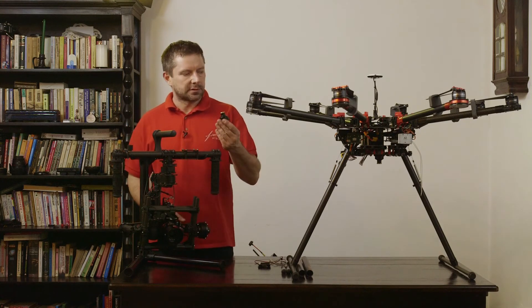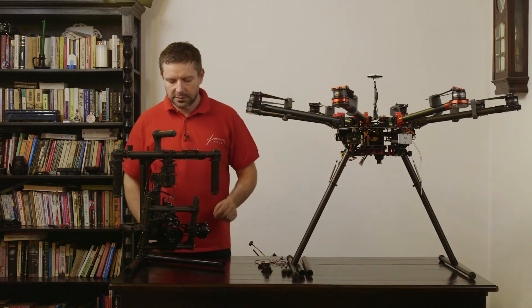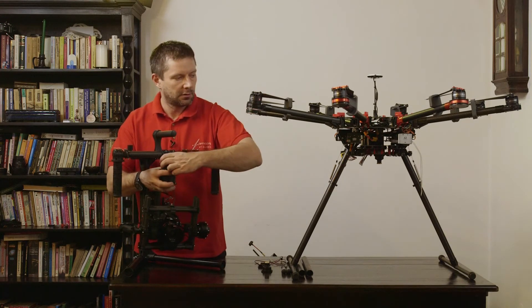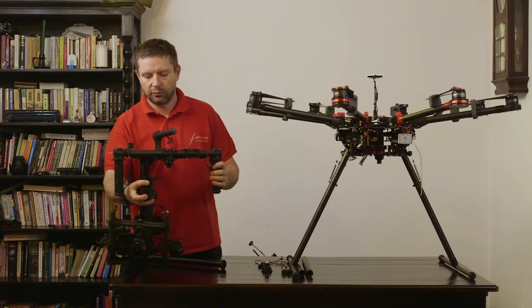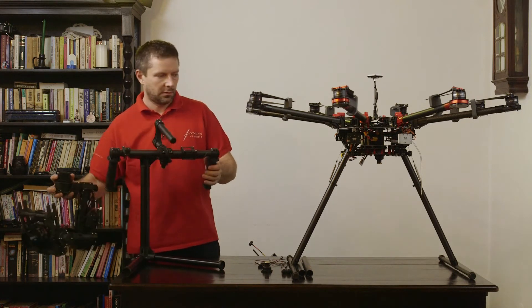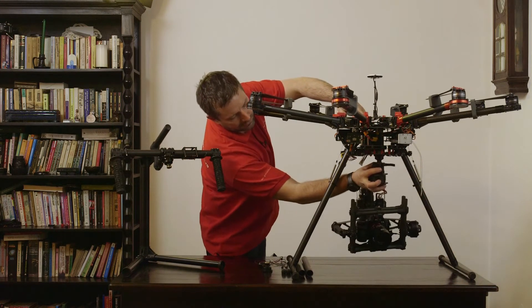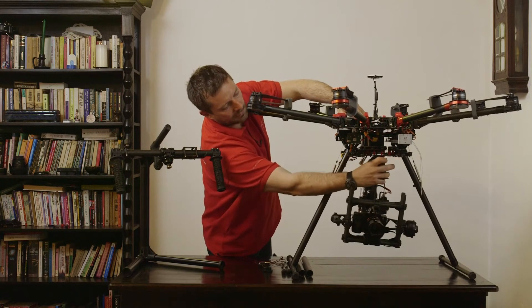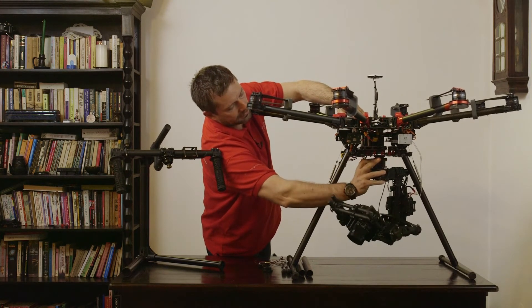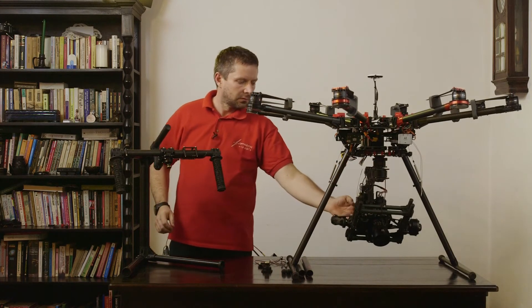We prepared this beforehand — we put the toad-in-the-hole adapter into the mounting plate — and now we just pop the Movi and put it under the drone. It's very easy, just one simple move: you close it and you're all set.